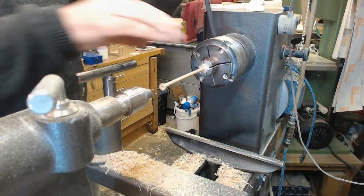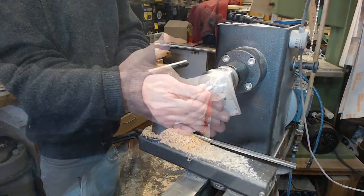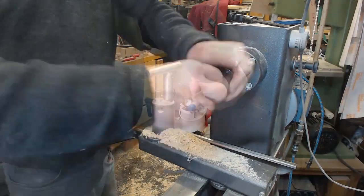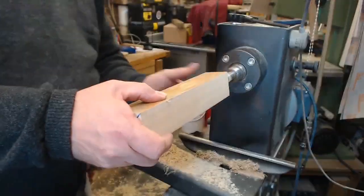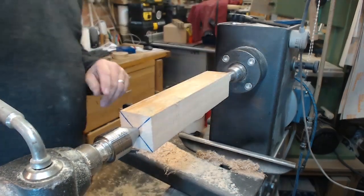Six millimeters was the size they ended up, and then I used a collet chuck so that I could put a domed end on. Then the central column — I thought, well, why not make that look like a stack of cotton reels and do some offset turning.